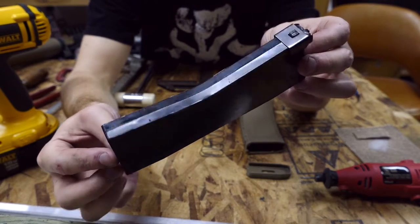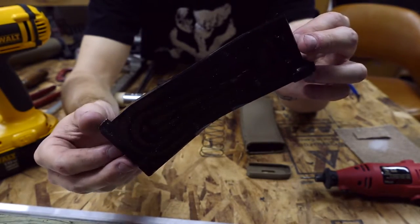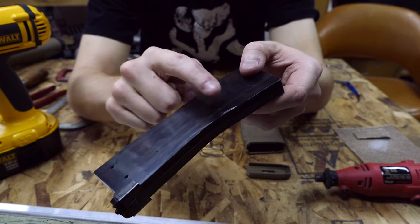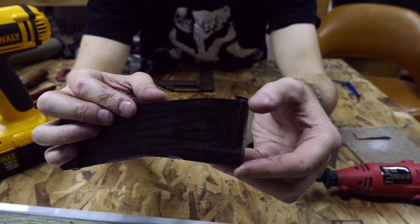Here's your Systema internal magazine body, and there are a couple of mods you need to make here. First, remove the little edge pins that I'm indicating here - you can see they've already been removed on this particular magazine internal. The other thing you're going to want to do is sand down the little nib on the backside of the internal.